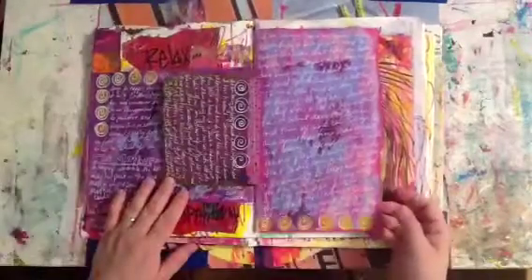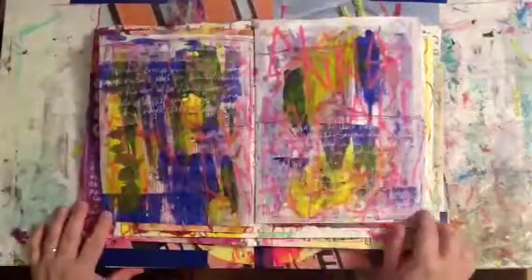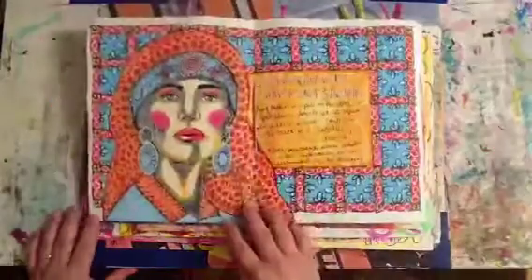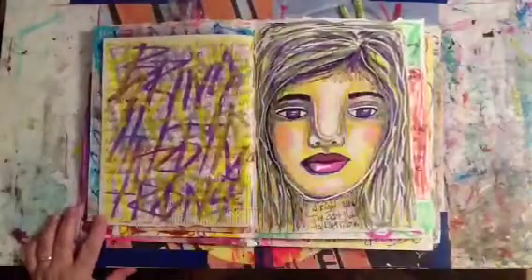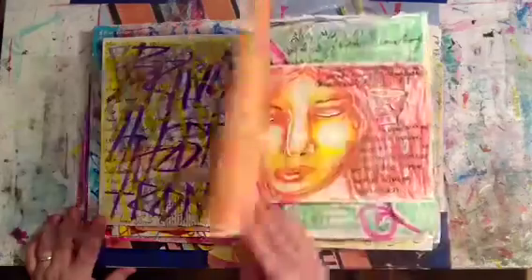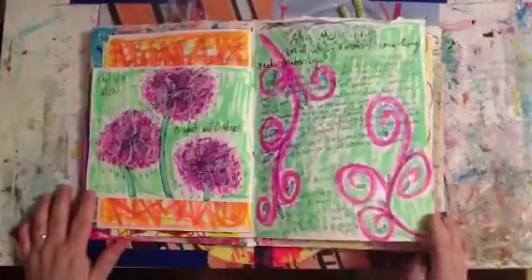You can see here that I used a lot of bright colors. This is done on a completely recycled journal, and there is another journal video on how I made the journal at the start of the class, also uploaded to YouTube so check that out.